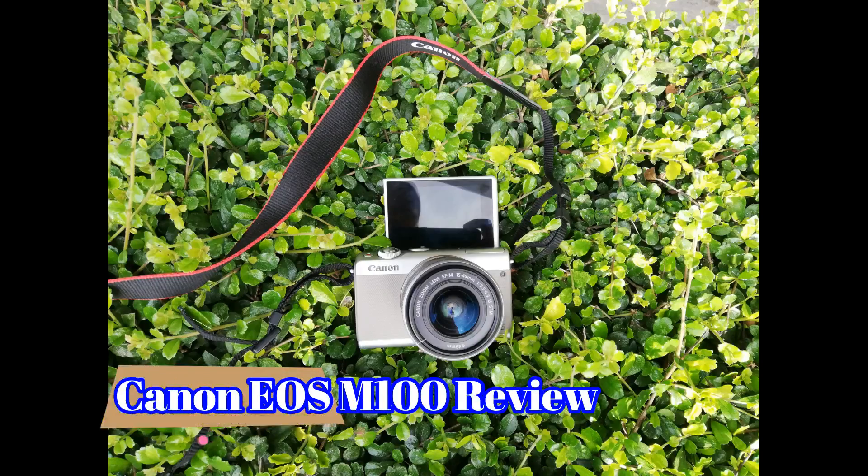I've been using this for like six months now and so far the experience is awesome. So to know more about this camera, let's check this out. The Canon EOS M100 is a portable kind of mirrorless camera.